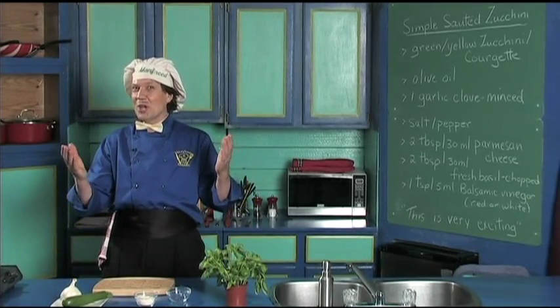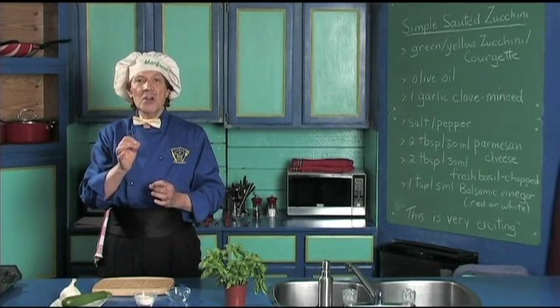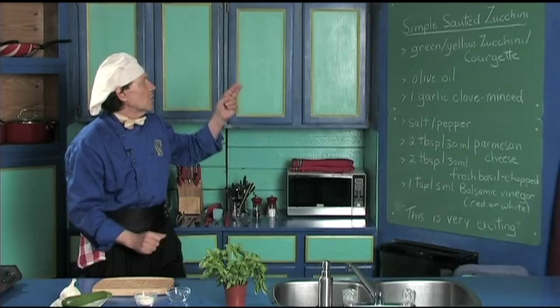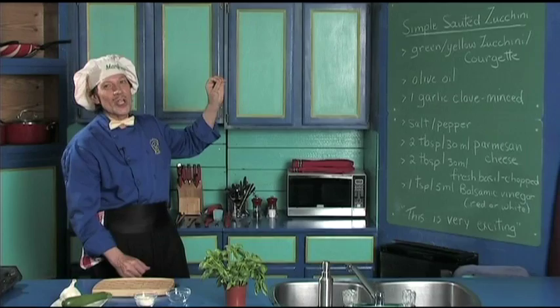Hello, my name is Manfred and welcome to my kitchen. Today we're going to make a very, very tasty treat that you can make in one pan on the cooker. We're going to do the simple sautéed zucchini.